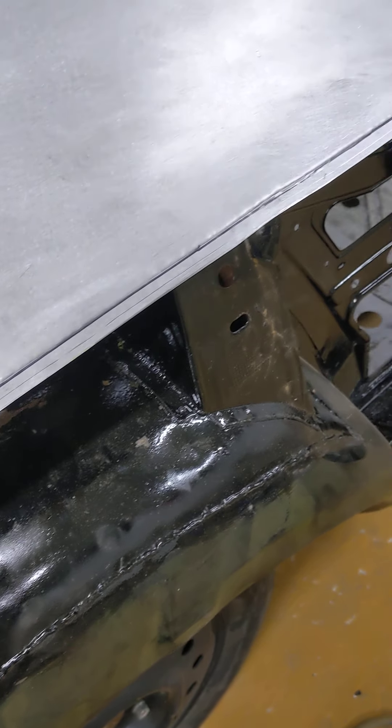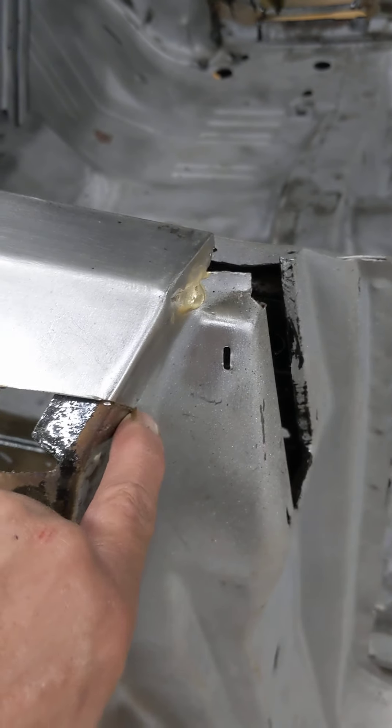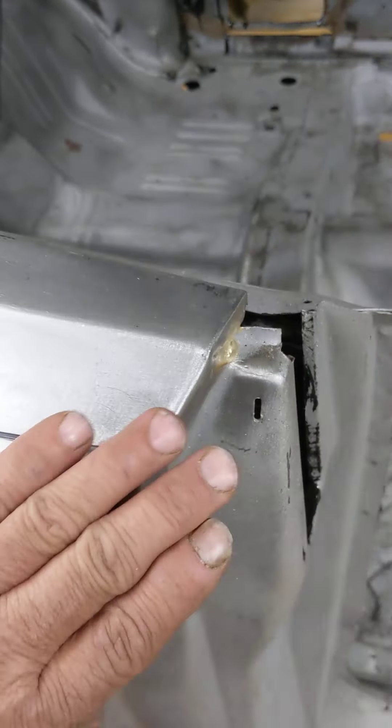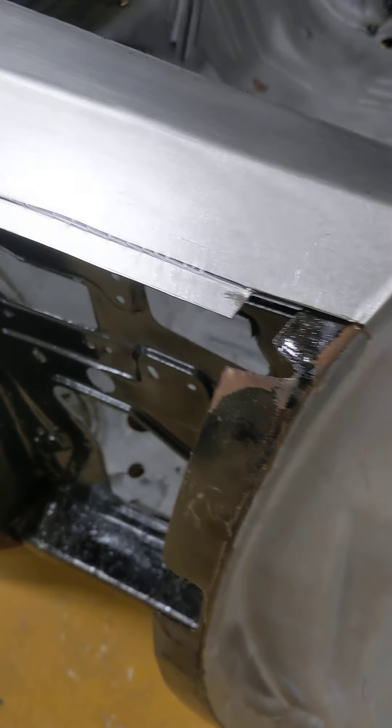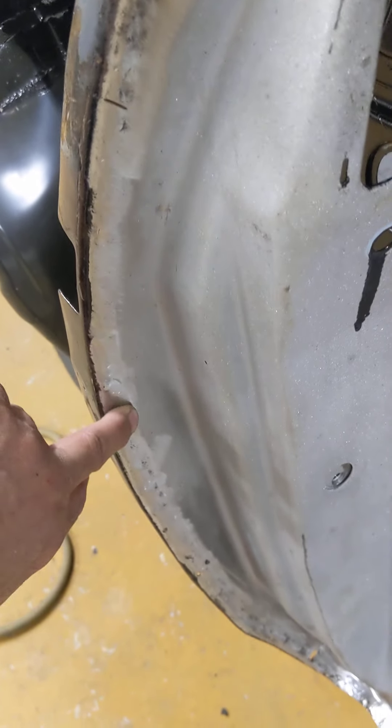But what I did do was here at the end, you can see I cut and notched this out. So when the quarter panel sits on here, at the end it's going to butt weld — that's easy enough to butt weld. And then it wraps over into the jam. This way you don't have one panel sitting on top of the other creating a bump here — they're going to sit nice and flush.